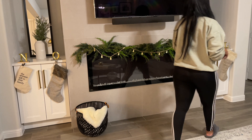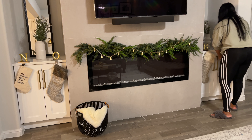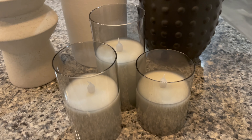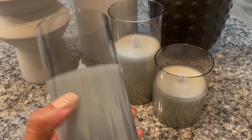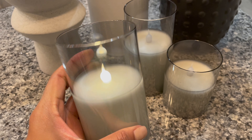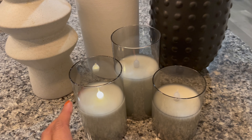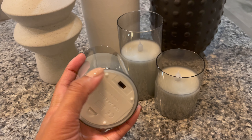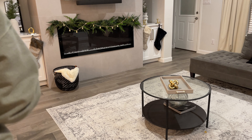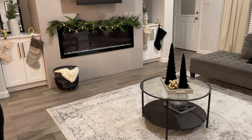These are the vases I'm planning on using. I split the stems I have between all three — there's a white berry stem and a spruce stem. I really love the white berry ones; those are from Target and the spruce are from Hobby Lobby — I'll try to link them below. The black vase will stay on my kitchen island and the white ones are probably going to go in my living room. I'm just placing these here to see how I like them.